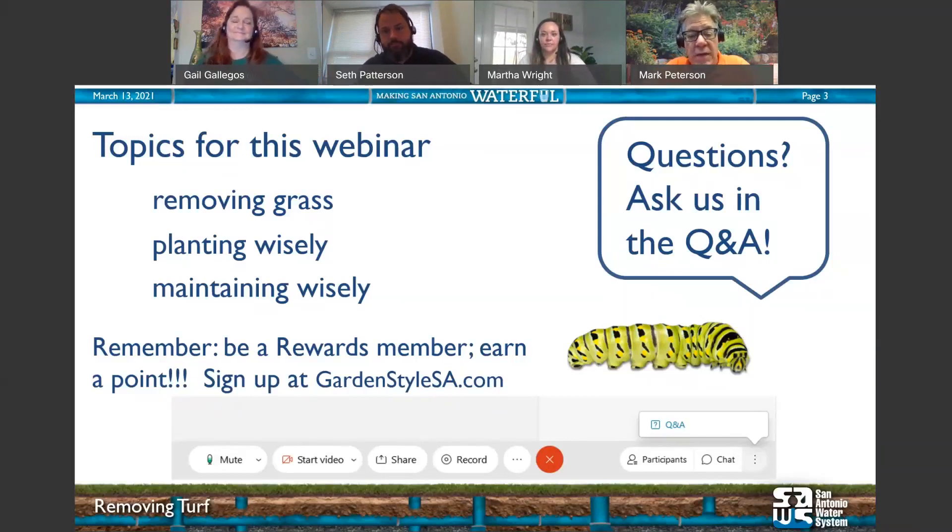If you have any questions, please put them in the Q&A box and we'll be answering them. Topics for today's webinar: removing grass, planting wisely, and maintaining wisely. Remember, if you are a rewards member, you can earn a point today. To become a rewards member, sign up at GardenStyleSA.com.